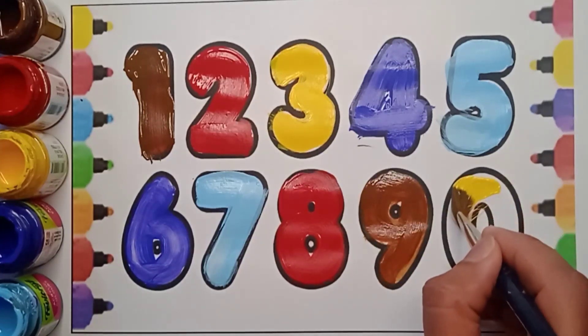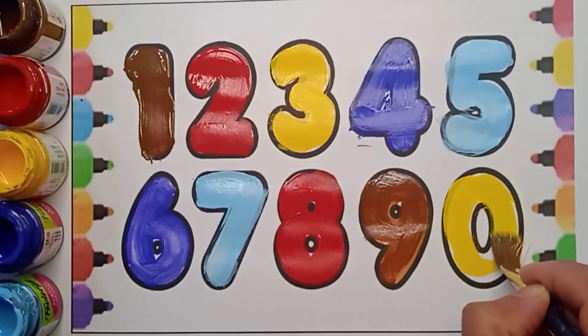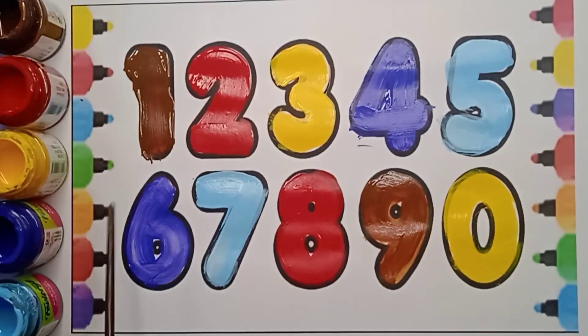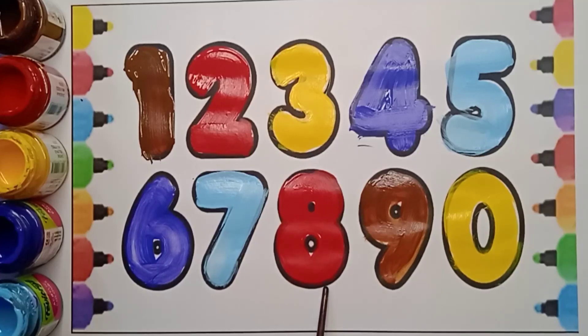Yellow color zero. Which number is this? It's zero. Let's revise: one, two, three, four, five, six, seven, eight, nine, zero!